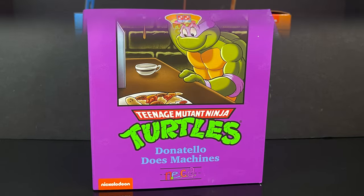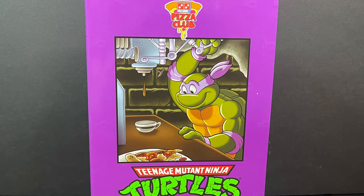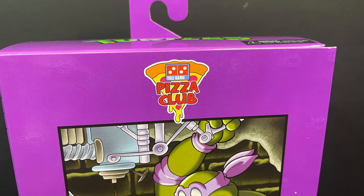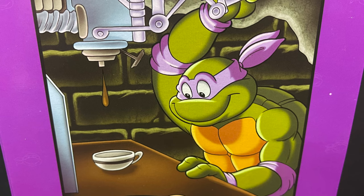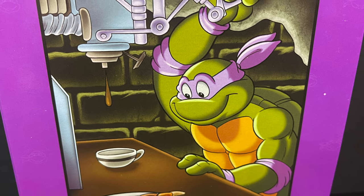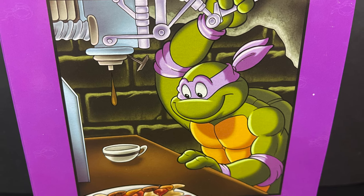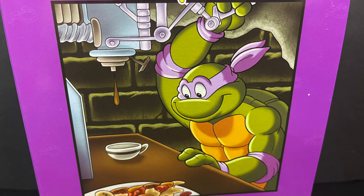I love that artwork on the front. In talking about said artwork, we do have the forthcoming Donatello's Lab — that new sewer play set. It says Donatello Does Machines and it's part of the Tile Game Pizza Club collection. Keep that in mind. I would love to have that opening theme song with Donatello making that cup of coffee — that is the most up my alley thing I could think of in terms of Ninja Turtles. Hopefully at some point NECA Toys offers that, unless that's something I missed in Donatello's Lab.